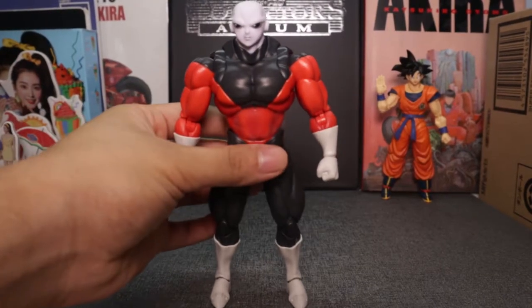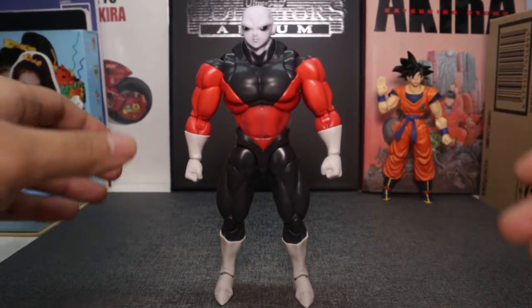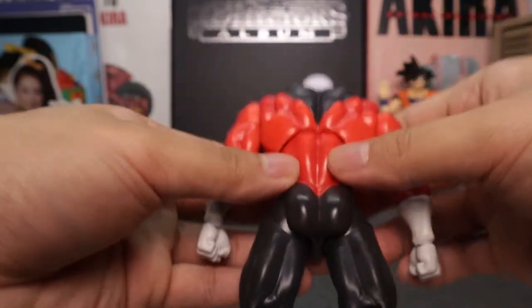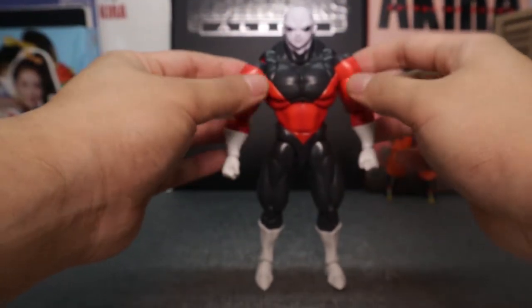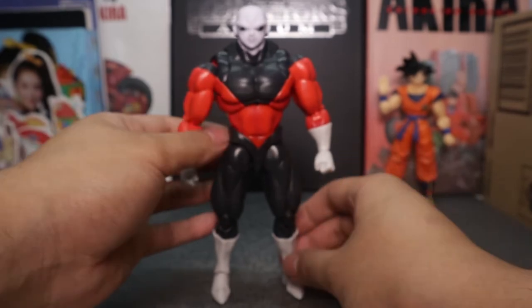Now on to the figure itself — boy oh boy, what an absolute unit Jiren is! Oh my goodness, first squeeze — wow, what a tank of a figure! They did such a good job on this figure. I'm just amazed — he's wider than I thought in person.